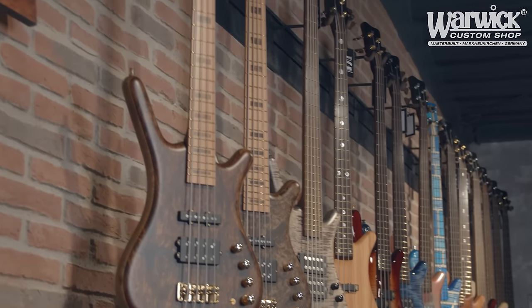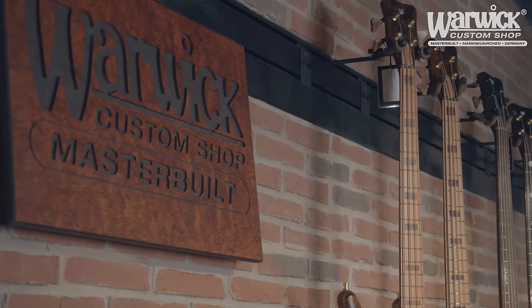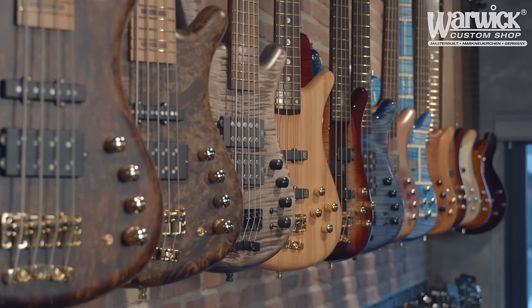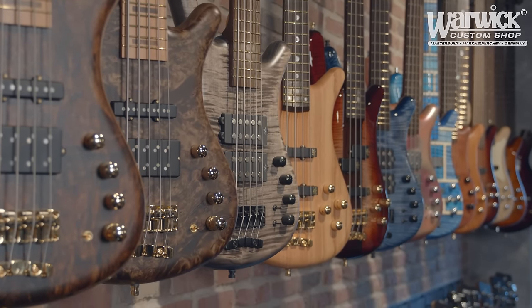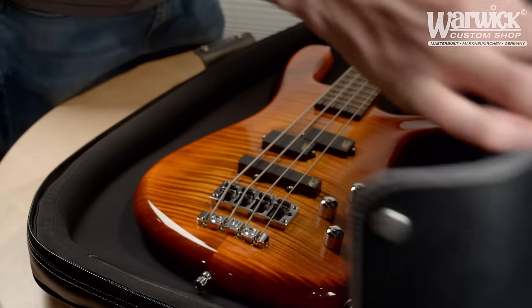From February 2016, all Warwick Master Built basses are equipped with a new onboard preamp system. It's designed to work with virtually any pickup or pickup combination. In this video we will tell you all about it.